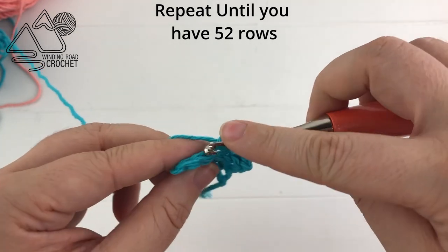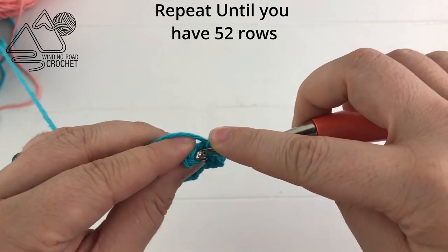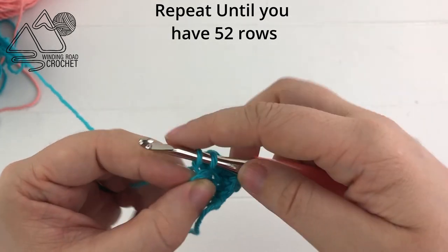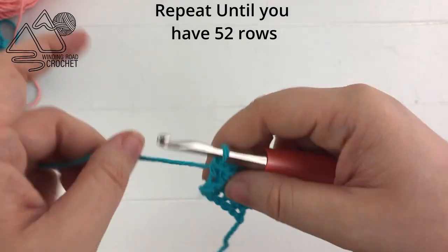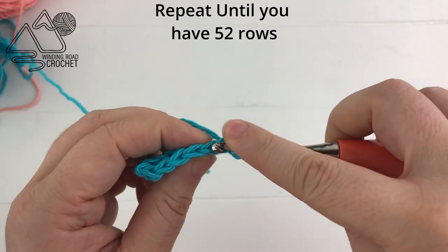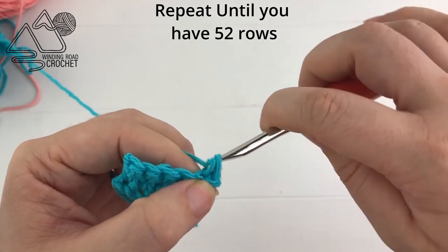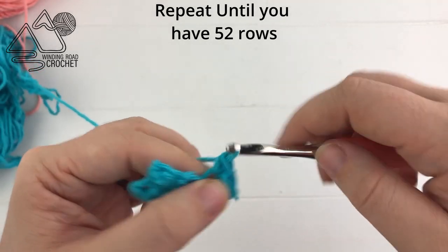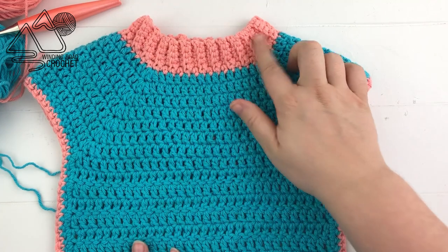When you reach the end of the row, chain one and turn, and repeat this row until you have a total of 52 rows. Just single crochet in the back loop across until you have 52 rows completed.